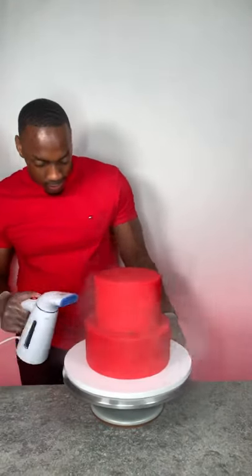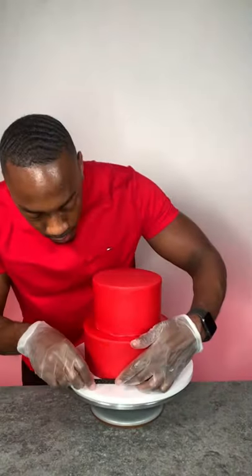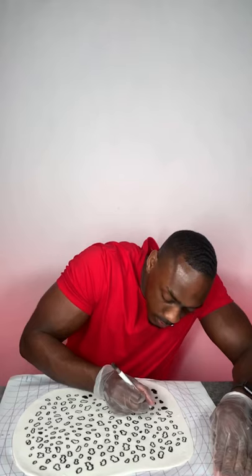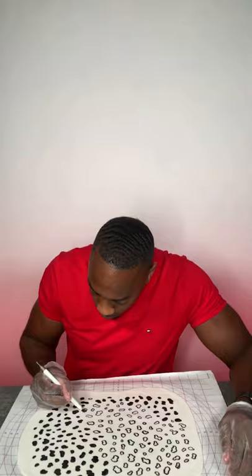I'm spraying with a little bit of steam to make sure the fondant pieces stick. Next is the part I did not expect to take this long — drawing the dalmatian pattern took forever, and I'm doing this with an edible marker. These are being used for drapes applied to both the bottom tier and the top tier.